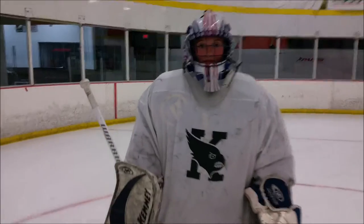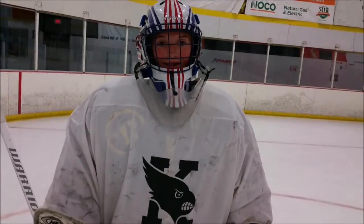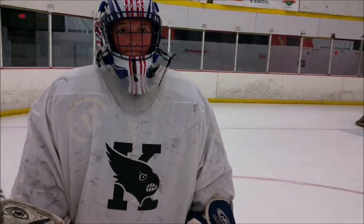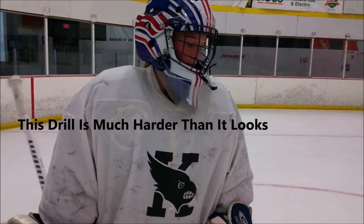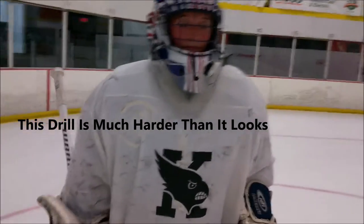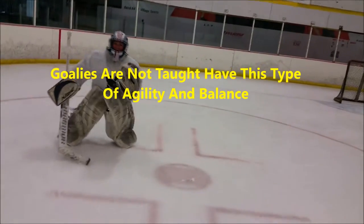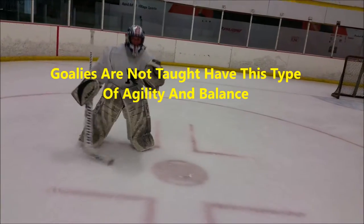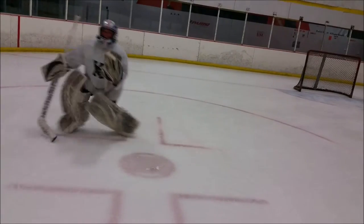Is this kind of difficult? Yeah. Have you ever done it before? Nope. Alright, so we don't care how it looks right now — just drive with your one leg, close the five hole down, stop when you get to the other side right away and then come right back again like I'm shooting pucks. Alright, let's go. Good, again — push, push, push, push.